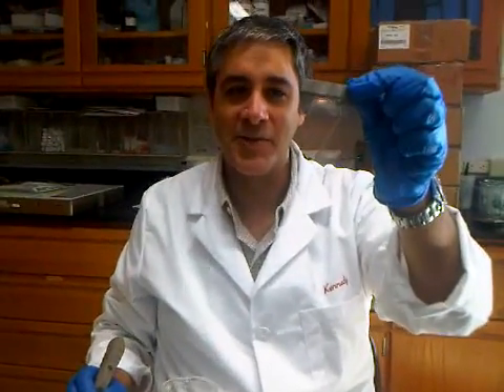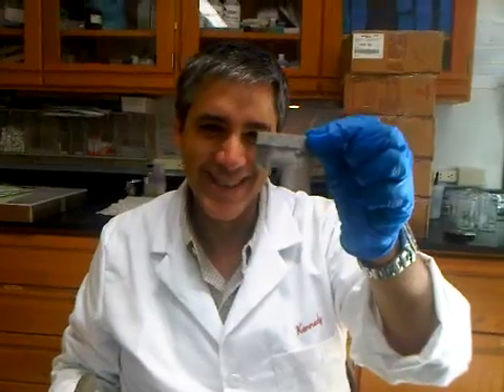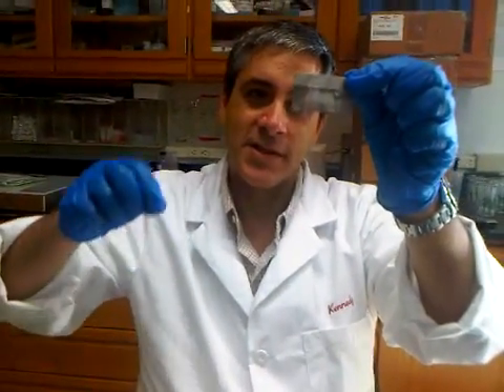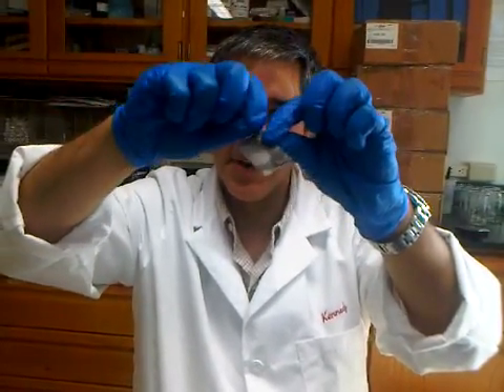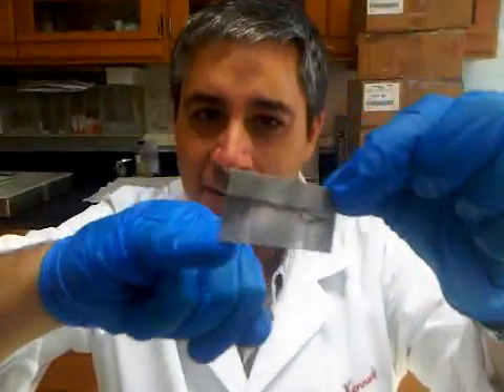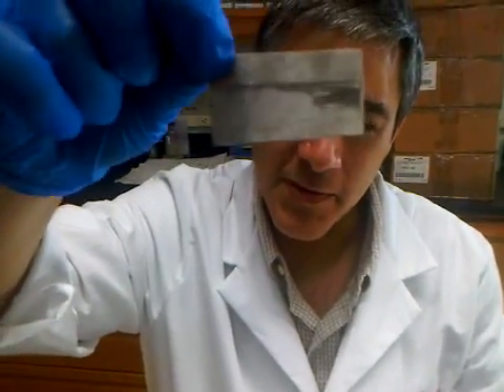This is an instructional video on how to insert steamies into the sediment. Here are the steaming fibers placed inside a mesh envelope that's just folded. There are four segments of two-and-a-half centimeter long steaming fibers.